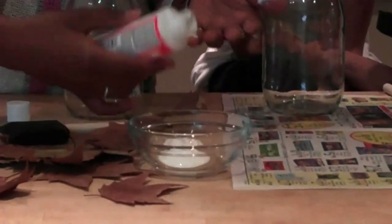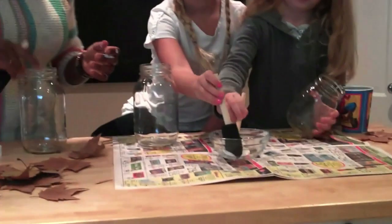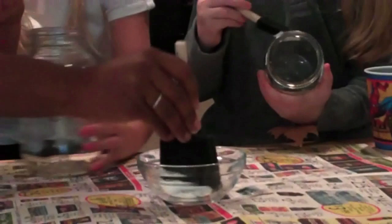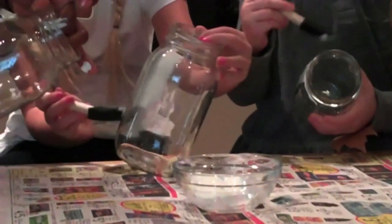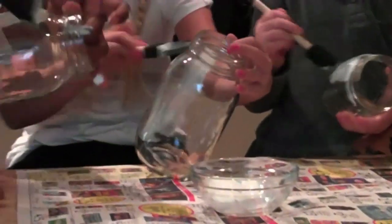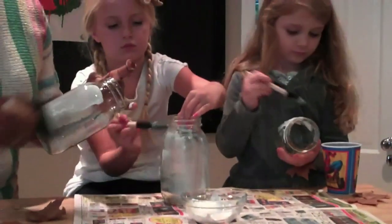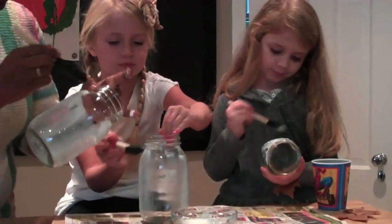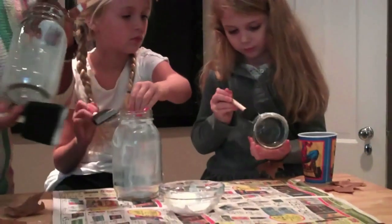It dries fast, so you kind of want to work fast with it, but don't mind if it gets all over your hands — this is kind of what it's used for anyway. So we're going to dip our brushes in. They're already ahead of me, and we're going to just start painting our jars with the Mod Podge. Feel free to go back for more Mod Podge. You want to do an even coat. Good job!